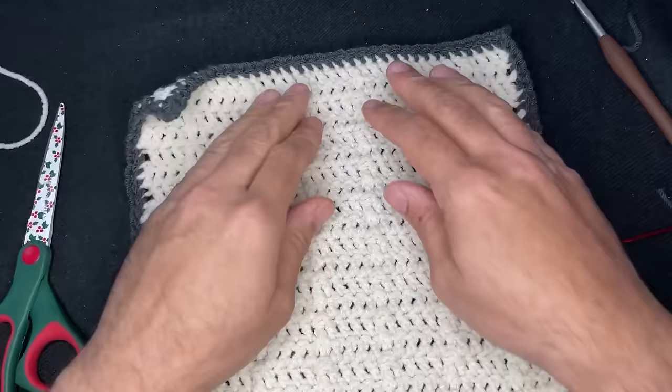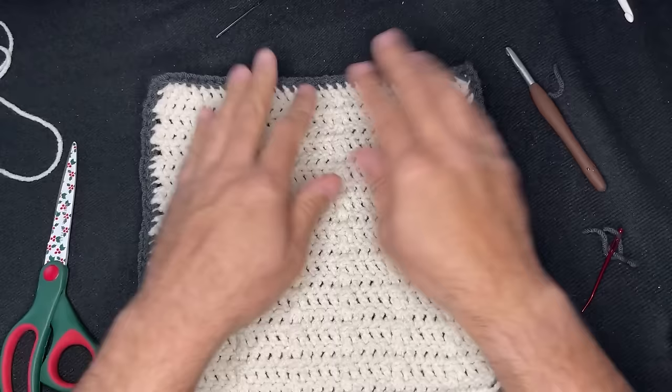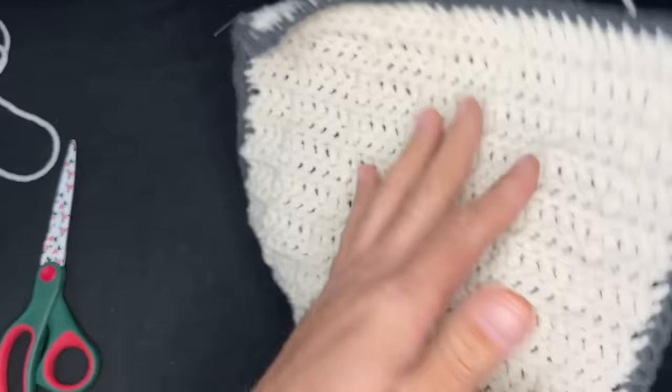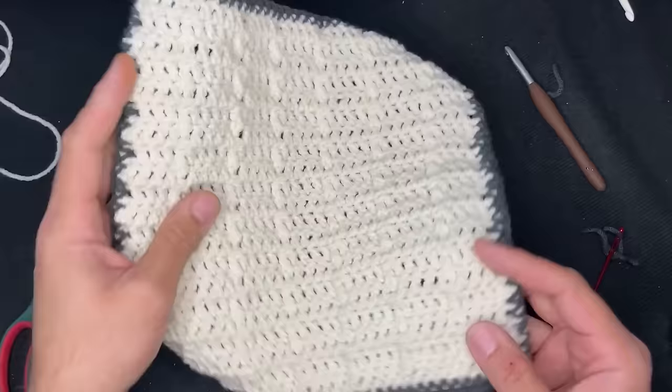So this is our very first square. There's some texture there — very nice, I like it. It's a great beginning. And again, you don't have to use all solid colors. If you're using your scraps and you only have a little ball and you need to change colors, go for it. The purpose of this was to use up your scraps. So let me place you on a brief pause and we'll go on to the second square.